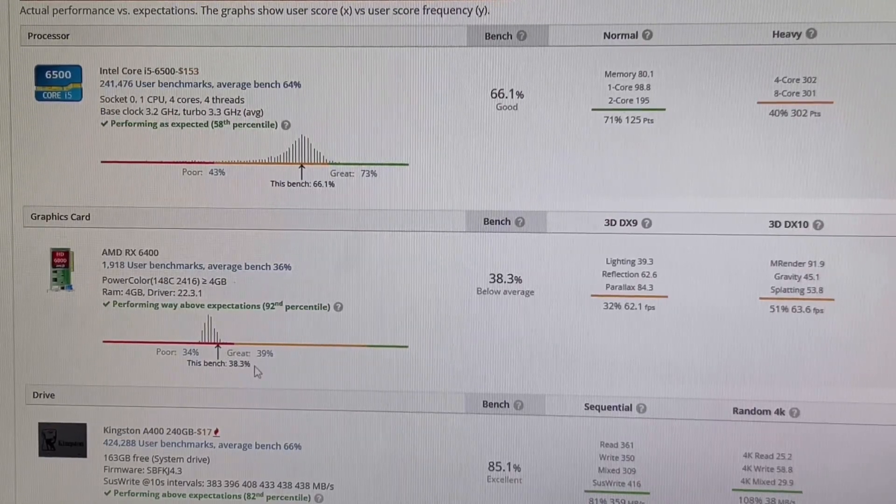So if you have an RX 6400 or really want one, this is really pretty much the best setup or close to it.